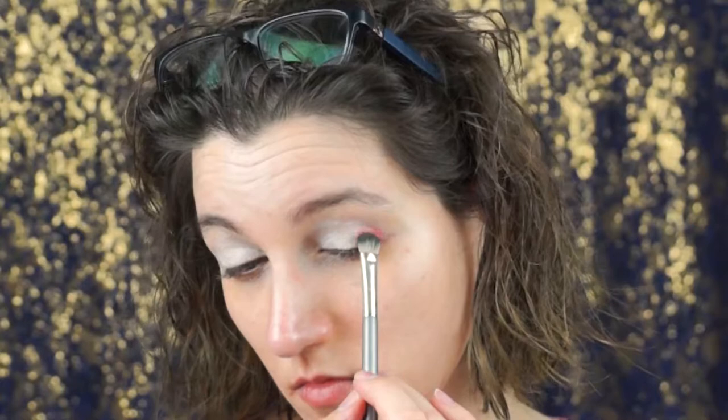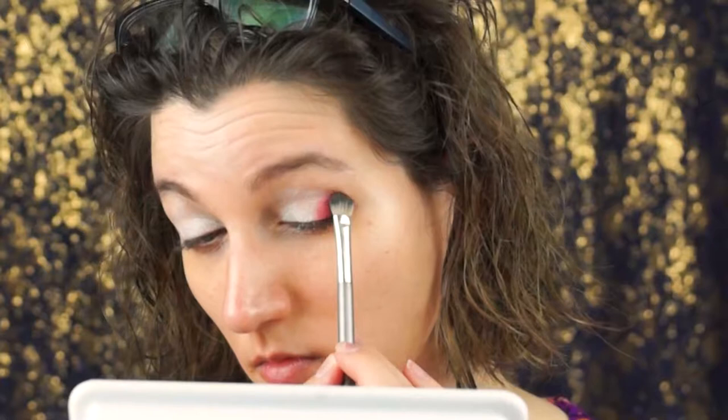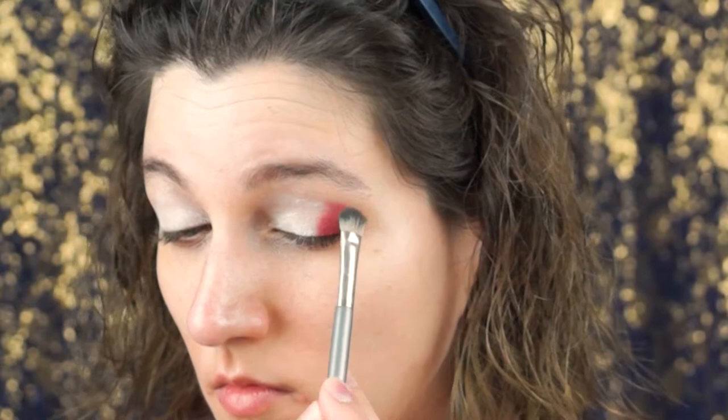I'm going to begin my rainbow eye look with the color red. The rainbow is Roy G Biv — red, orange, yellow, green, blue, indigo, violet. We're going to start with the red, and you can use any brand. The one I'm using right now is really great because it has no fallout at all and the colors are incredible.